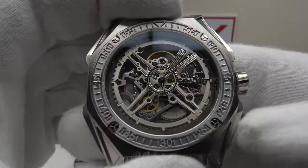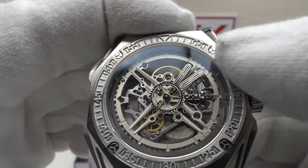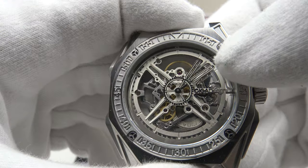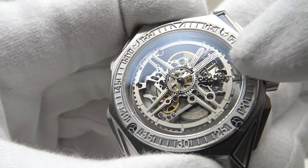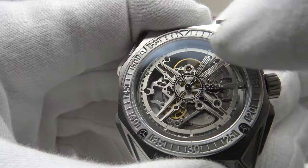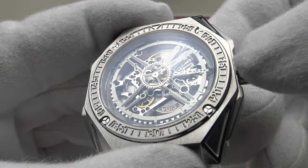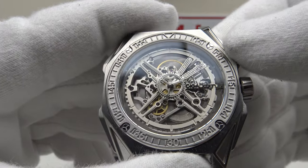Are there any negatives? The only things I'd like to see Sega Design improve upon: if they fully loomed the skeletonized hands that would improve performance — though as you can see in the loom test they are perfectly adequate. I'd also like to see some registers or indices added to the skeletonized caliber CD03 bridges, because in the absence of a dial, some engravings would make it easier to orientate the minute and hour hands. That said, once the movement is in the case, the bezel with its minute ticks and Arabic numerals effectively becomes the chaptering.